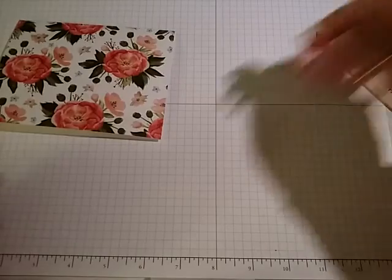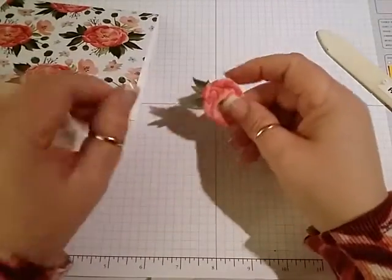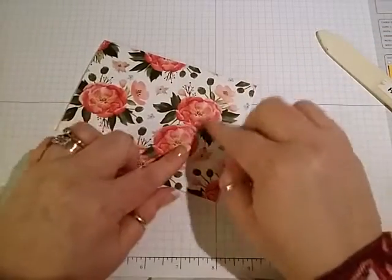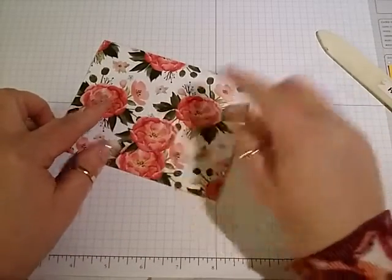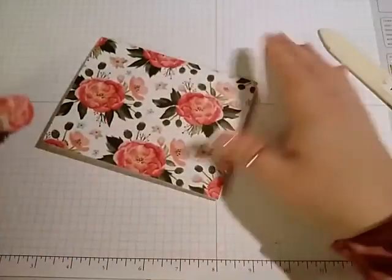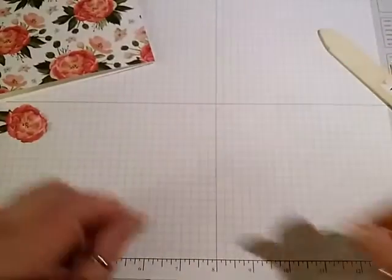Then for the little flower — like I said — all I did is I took my paper snips and I just took one of the flowers and fussy cut around them. I cut these off — I only cut the flower and the leaves. That would just be too much, and it would come right off when you put it in the envelope — it would rip right off.